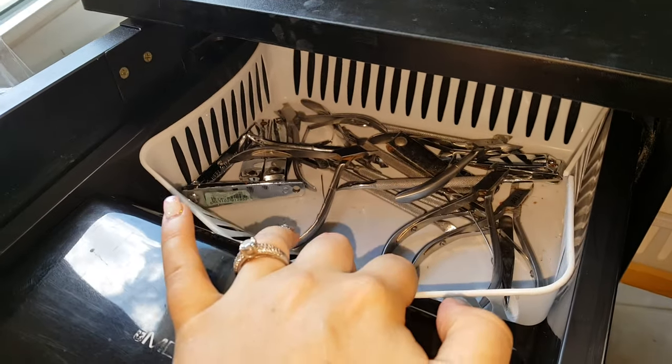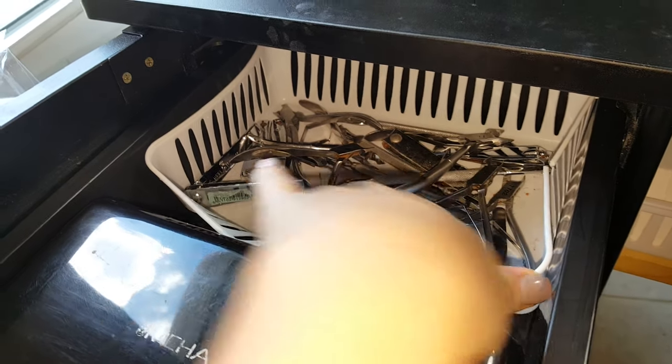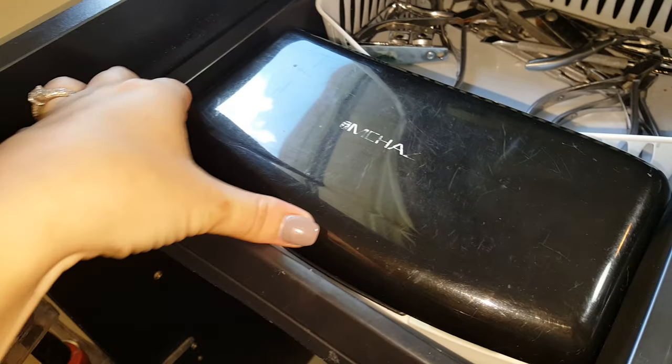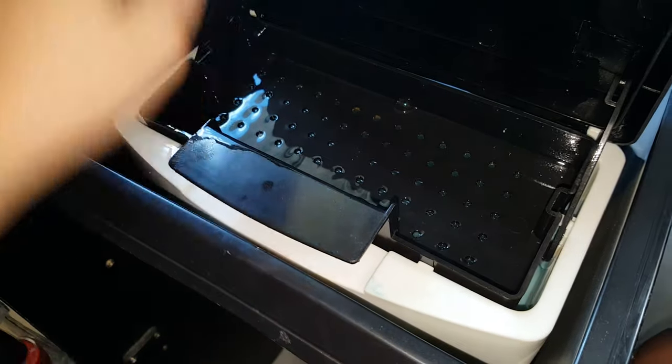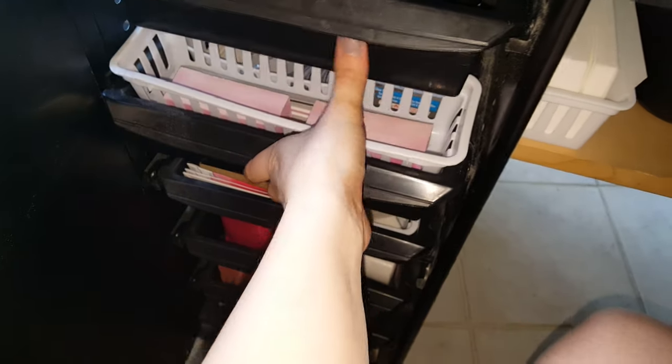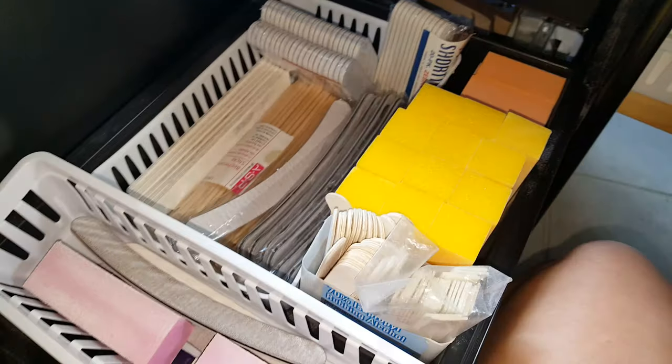Let me show you what I've got on the inside. This top drawer has all my sanitized, disinfected, sterilized implements and right here is my hospital disinfectant where I keep my implements to be sterilized and disinfected.